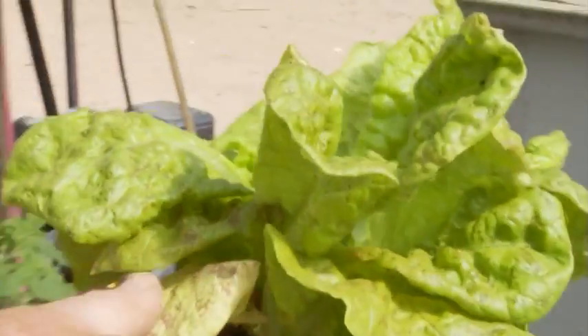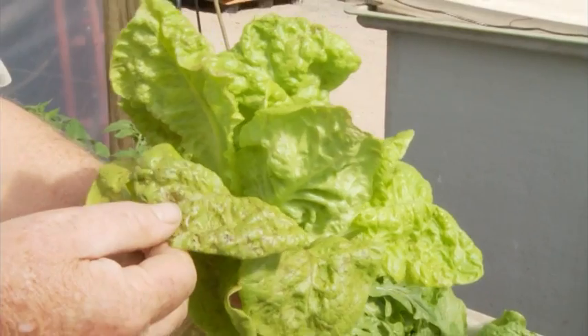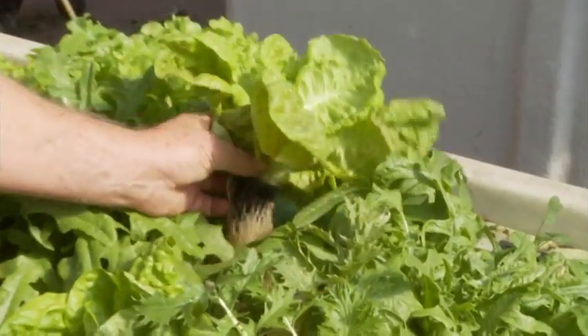Floating raft is good for growing fast-growing plants — for example like lettuce, basil, coriander — those kinds of high value, high growth rate plants grow exceptionally well in floating raft.